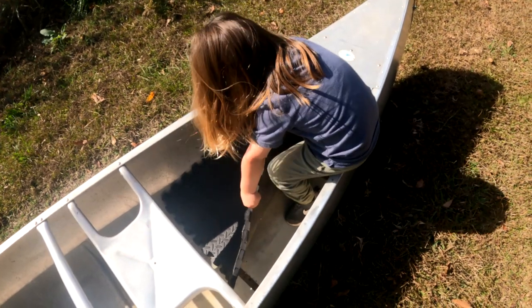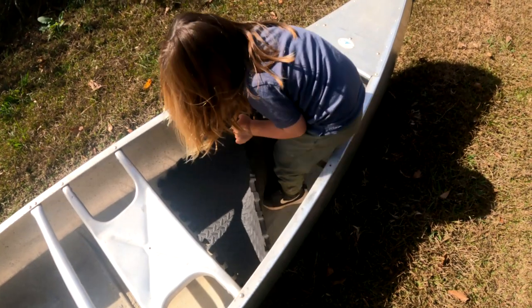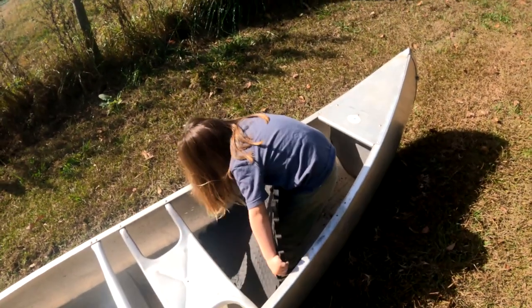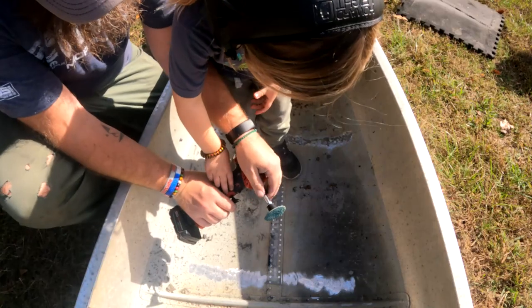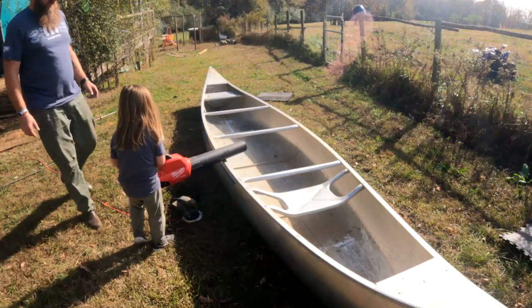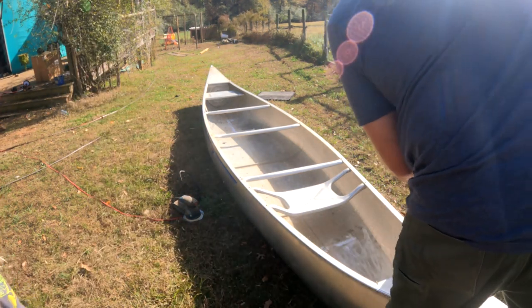Pull! Pull right by the edge. There you go, almost got it. There you go — look at you! Got it. I think it's new now.